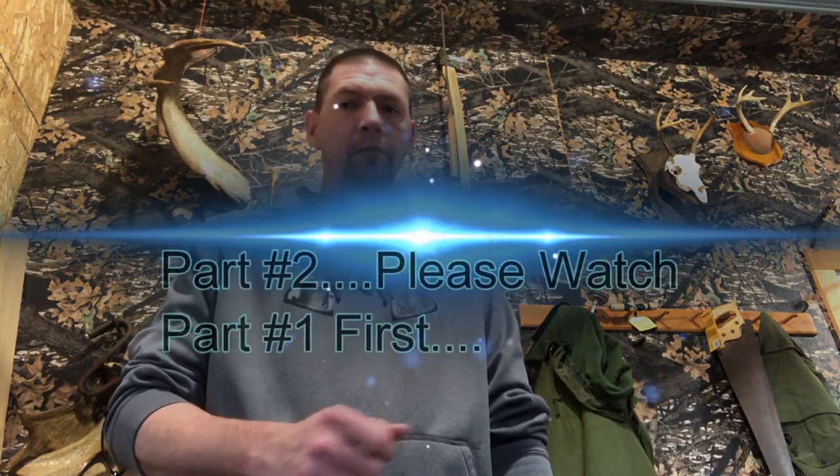If you haven't yet subscribed to the MBWildman channel, go ahead and hit that subscribe button, give us a like if you enjoy the video, and don't forget to turn on that bell so you get notified when we upload new content. So without further ado, how to tan a mink with MBWildman.